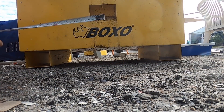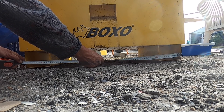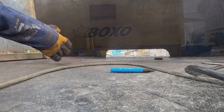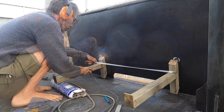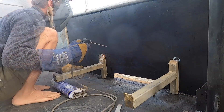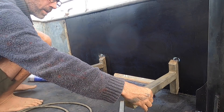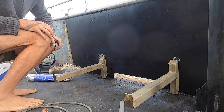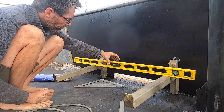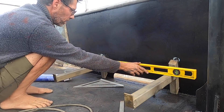Let's get a couple of measurements off these boxes. The furthest the outsides can be apart — let's call it 770. Both brackets are 770 now. Let's make sure the front's the same — coming in a little bit, that's all right. They don't really have to be level, but what they do have to have is their surfaces in line with each other, which they appear to be.